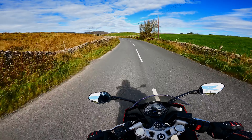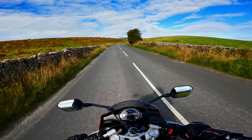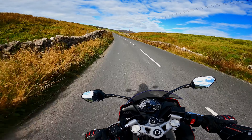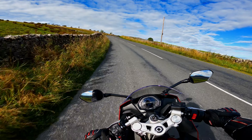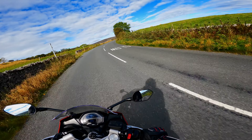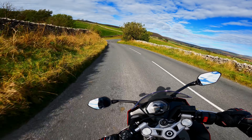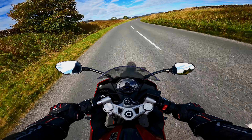Before we get started, I do want to thank Yules Manchester Triumph because they've looked after me with this fantastic deal on the Daytona 660. It's already dead cheap to buy compared to its competition, and there's a fantastic 2.9% APR offer on finance as well, so definitely go check them out.